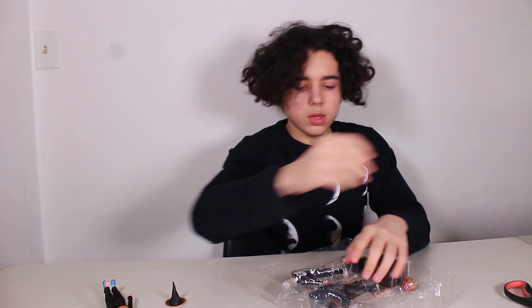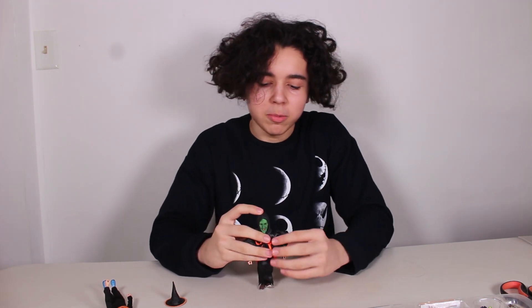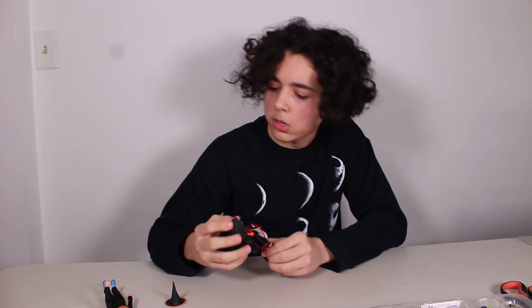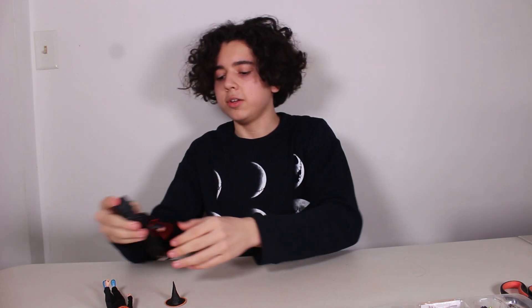Next we got the witch. Oh my God, her head literally fell off. Let me put it back on. Well, I was just taking her out and it fell off, but you got the memo. Same poseable as the pumpkin. And I actually really like the witch mask. As you can see, the clothes are a different material. Even the feet are bendy — I've never seen that, actually.